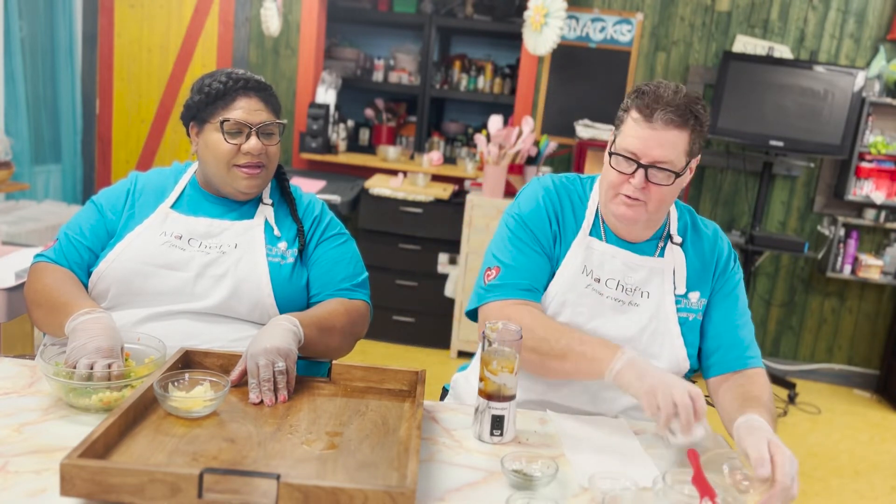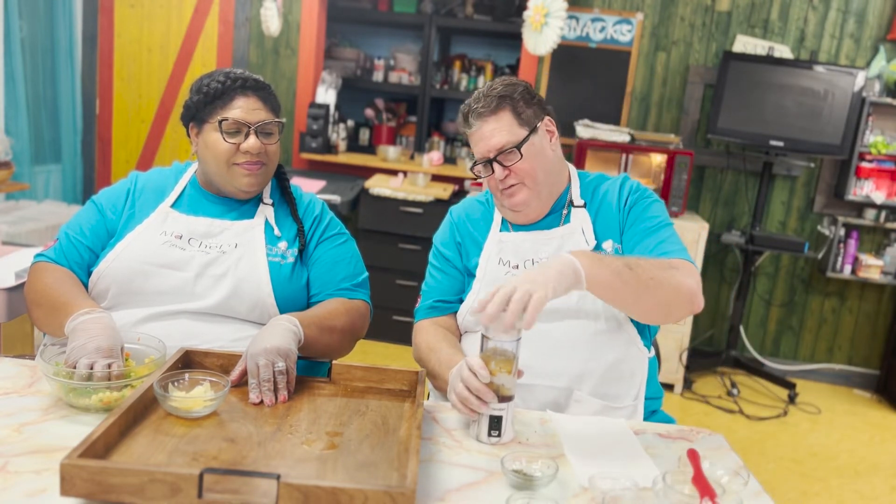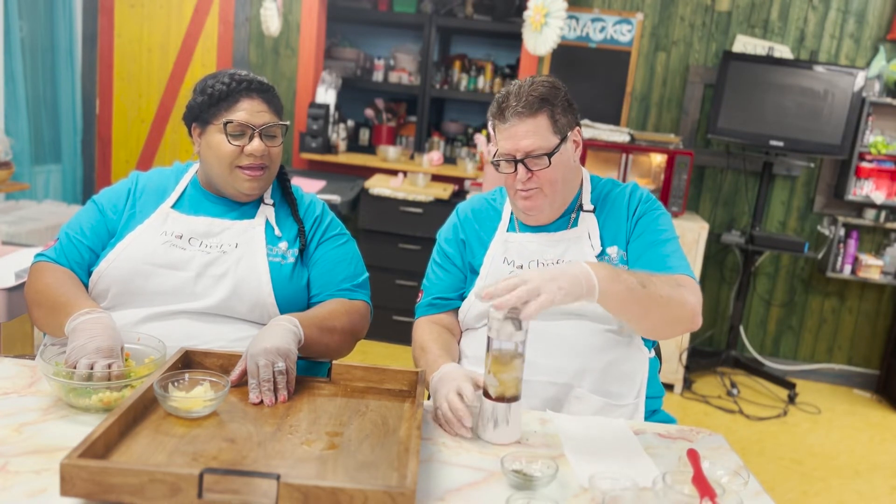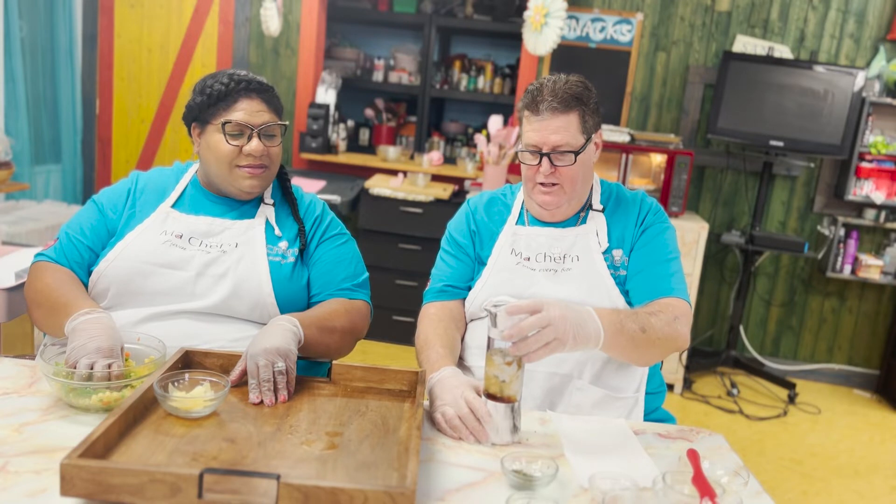And we're ready to blend it. Give it a little twist. I love this little gadget — it's probably one of the best things I've seen. Let's blend it up.